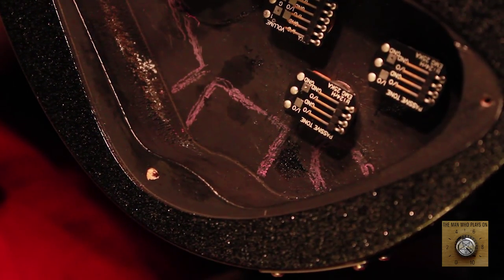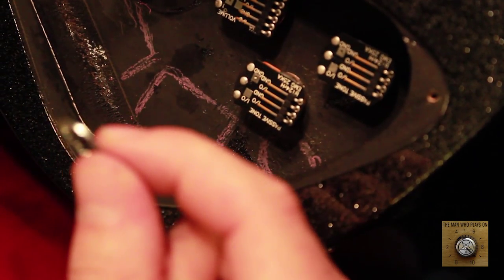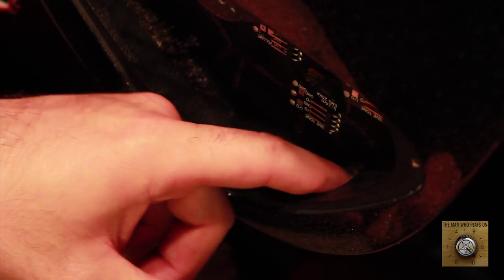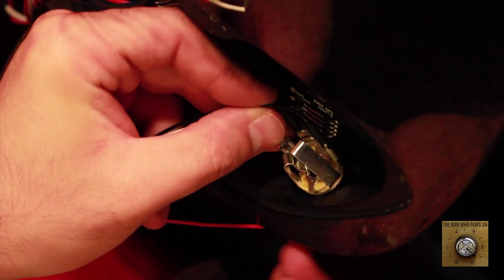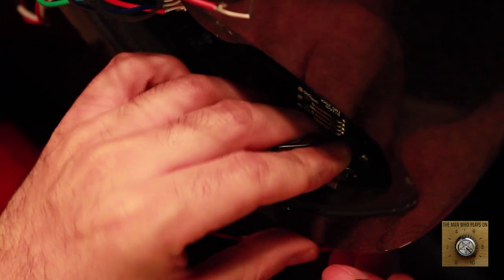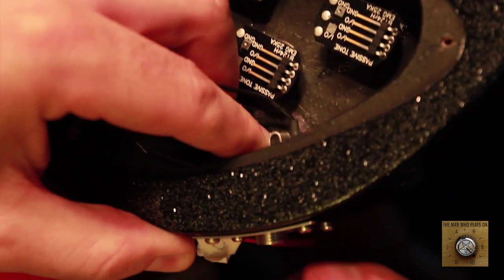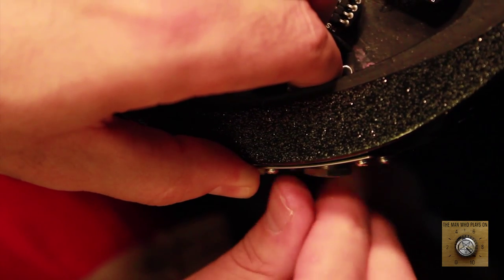Here we have the map that we drew, so we know where everything is going to go. Now it's time to install the input — this input was also provided in this package. We're going to put on this washer on the other side, and of course the nut goes on the opposite side. We can stick this through here, and the other end should come out of the jack plate where we will install the nut on the other side, locking in the input. We have another washer and then the nut goes on. And boom — that's easy.